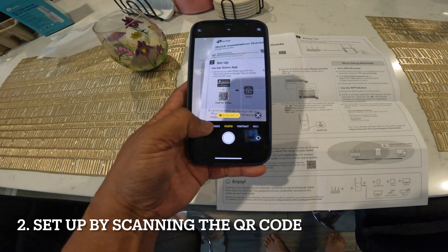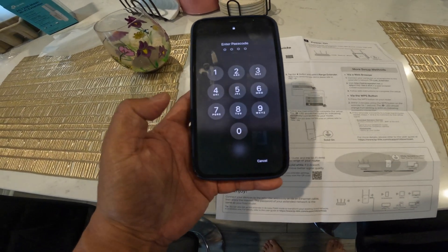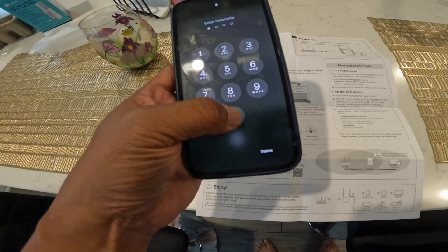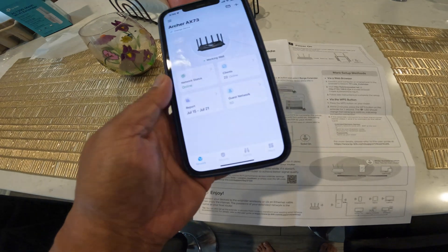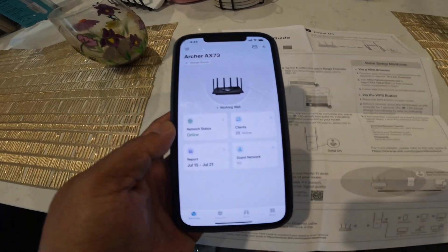The second thing you're gonna do is set it up. You can scan the QR code or you can go directly to your app and type in the address — something like tplinkwifi.net. Once you scan it, you'll see the setup page.